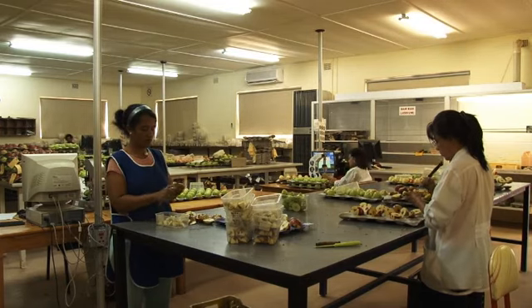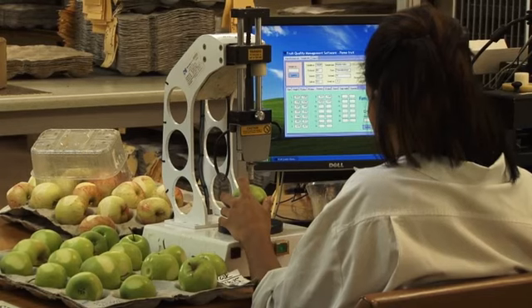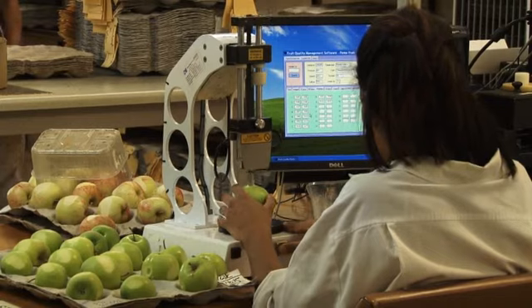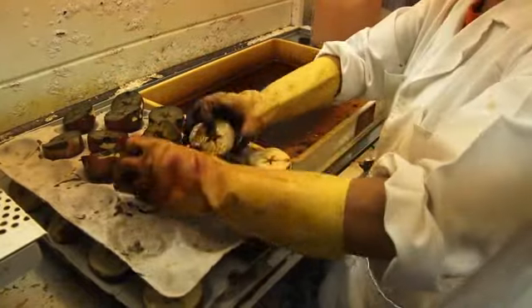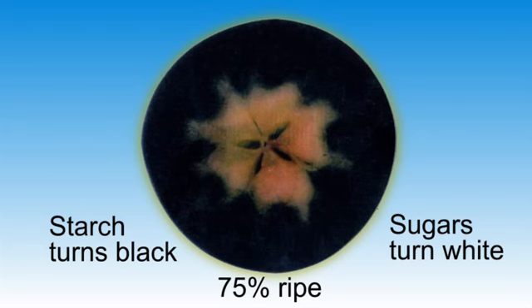However, to be absolutely sure, most farmers will send samples of the crop to Hortec laboratories where the optimum picking dates for apples and pears can be accurately determined. The sugar test is done by cutting an apple in half and dipping it in an iodine solution. The starch in the fruit will turn black and the sugars will turn white.